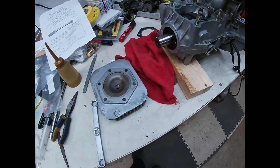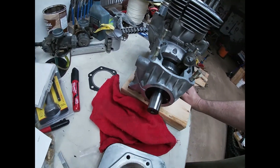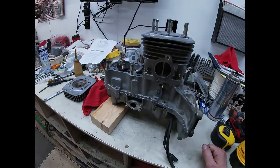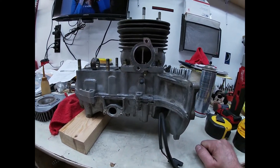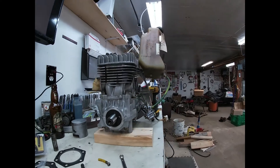Got the cylinders on, still need to get another piston for this side where it melted down. Getting ready to put the head on now, got the gaskets in. It's coming along — can't wait to hear it run. Wonders back on, everything's buttoned down.